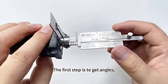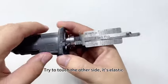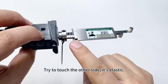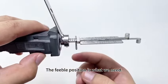The first step is to get the angles. Touch the pinch bar — that's feeble. Try to touch the other side — it's elastic. The feeble position is what we need.